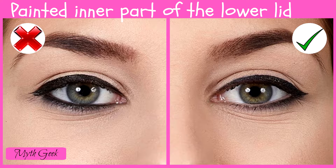Otherwise, such makeup visually makes your eyes smaller, and all leading makeup artists advise against it.